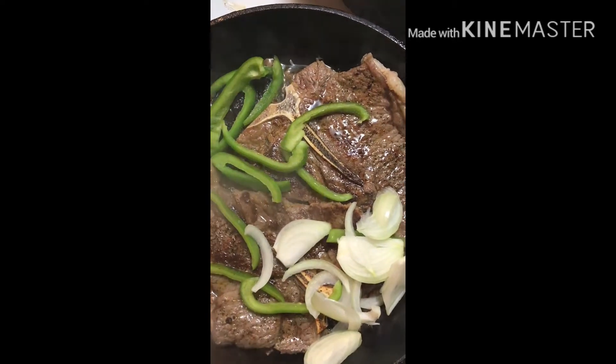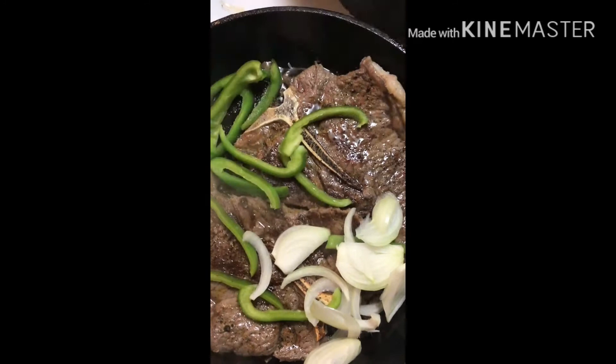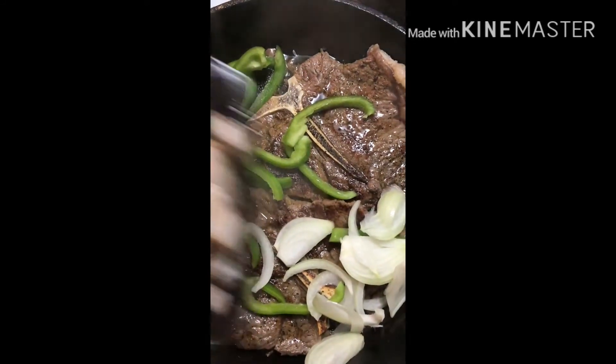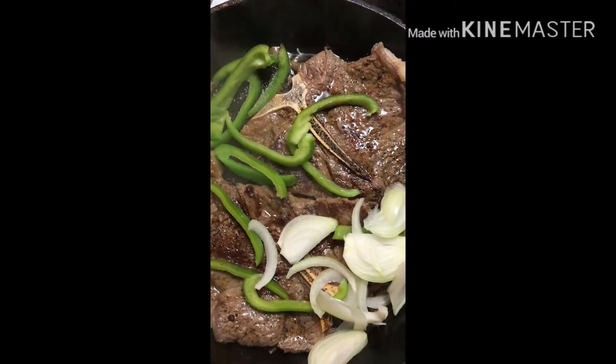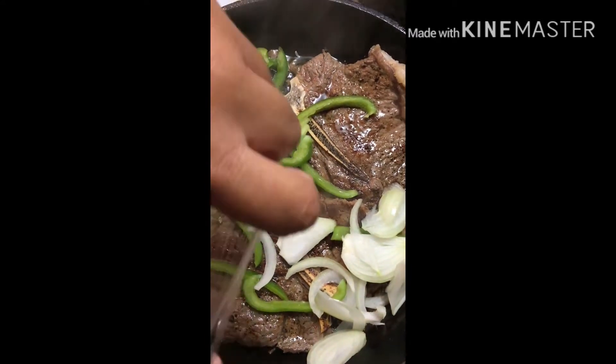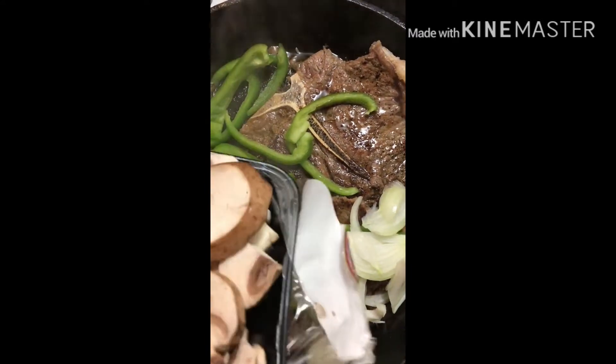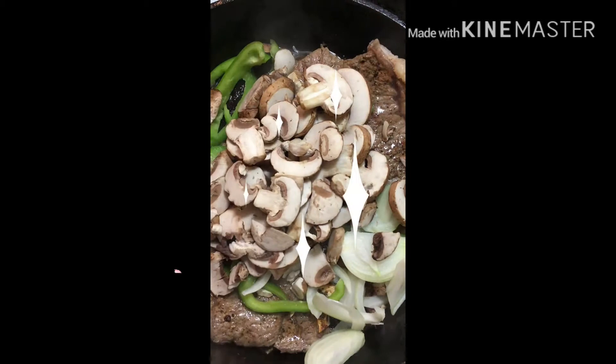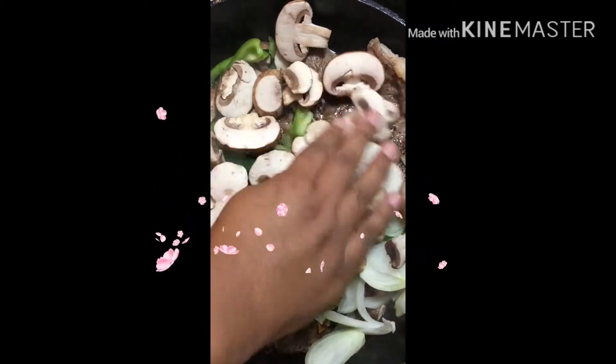I added onions, and then I have these mushrooms — I'm going to just throw those in there. Before I put the mushrooms in, I want to make sure everything will cook and be snuggled down on the steak.